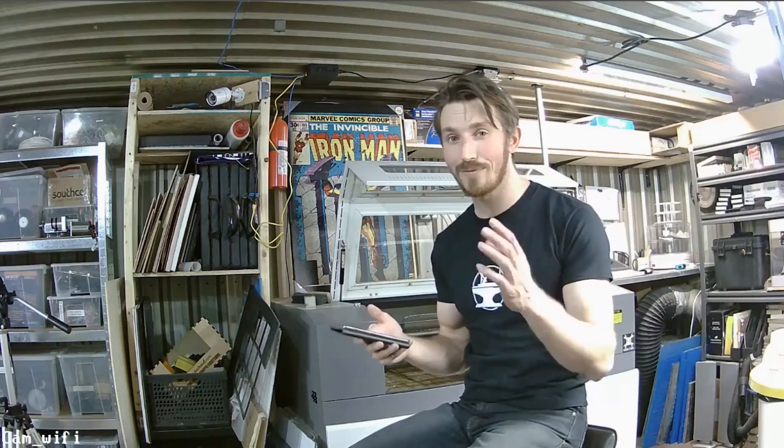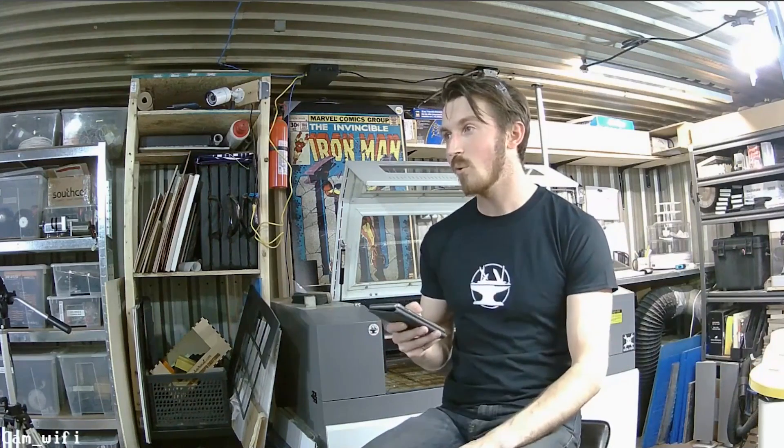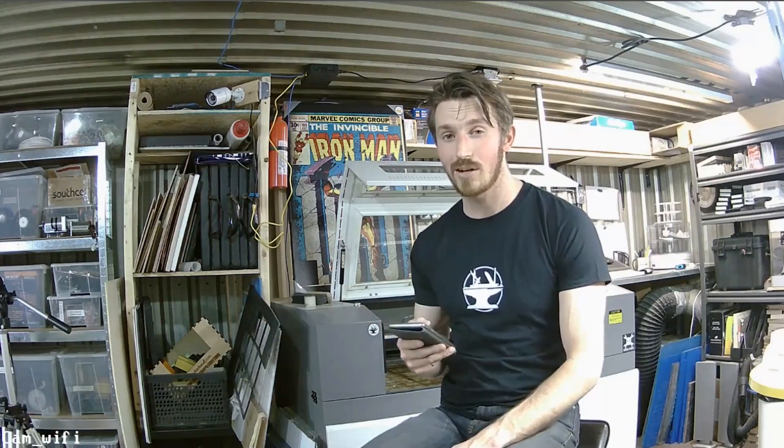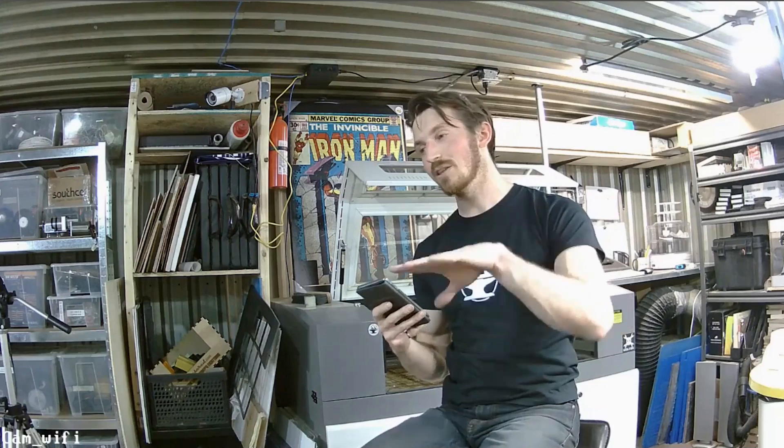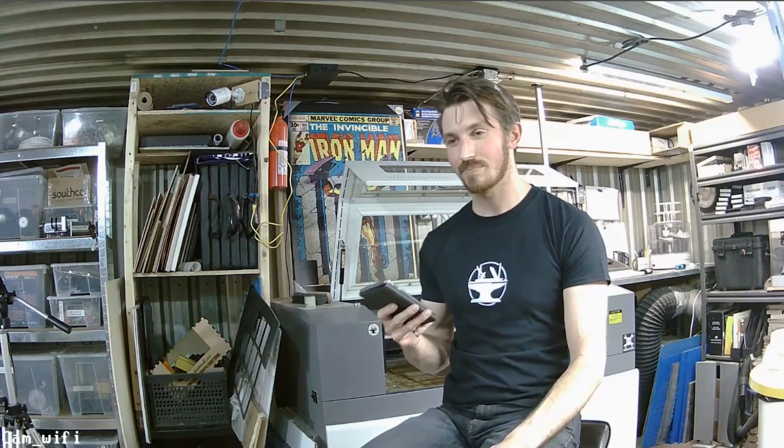We'll hopefully be showing you guys some of that in future videos. We actually did show it way back with the Call of Duty exoskeleton when we were designing the steel weldment to pick up the car. If you guys haven't seen that video, dig back — I think it's like Call of Duty exoskeleton part 17 or 18.